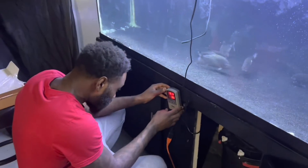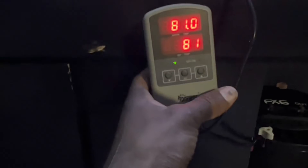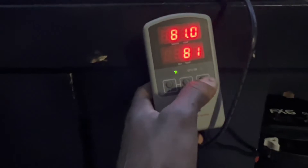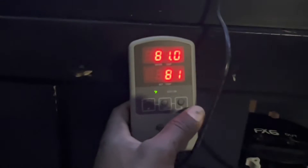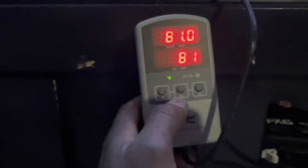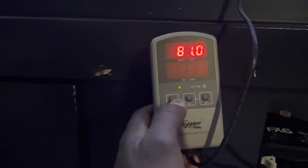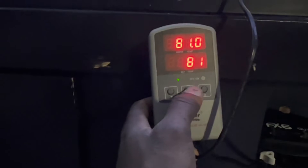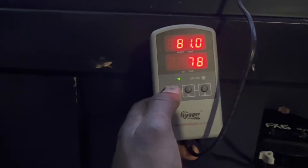Okay, the controller is on. Alright y'all, I got this thing set up and turned on — I'll show y'all how to use it. It's in Fahrenheit right now, and if you press up it takes you to Celsius. We'll keep it on Fahrenheit. The water is at 81 degrees. I want to put it at about 84 — so how you set it: there's a 'set' button in the middle, you press and hold it down, wait till it blinks, and then you can go up or down. Let's go down to 78 — 78 is ideal for the piranhas, I don't want it higher than that.